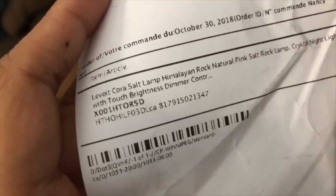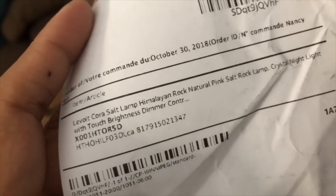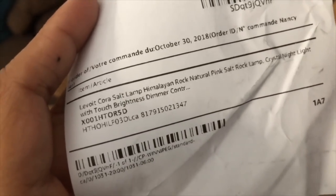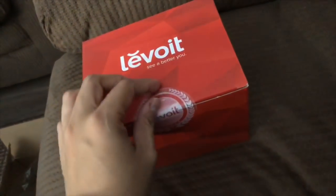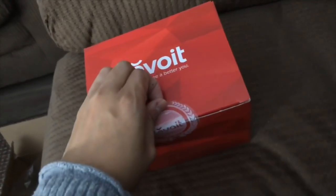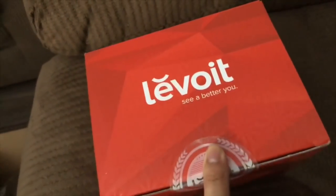It's the Levois Kora Salt Lamp — Himalayan rock natural pink salt rock lamp crystal night light. I'm going to link the product down below for you guys. It's kind of heavy and I really like it because it comes in really Christmasy packaging, so this is perfect for gifts if you guys are looking for something this Christmas.